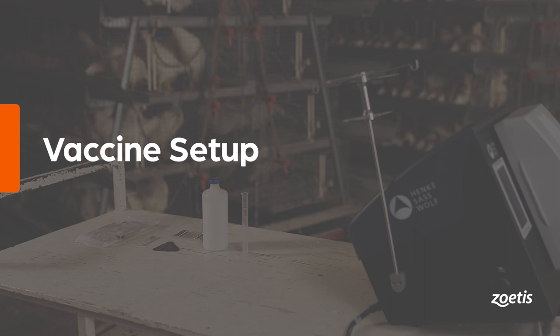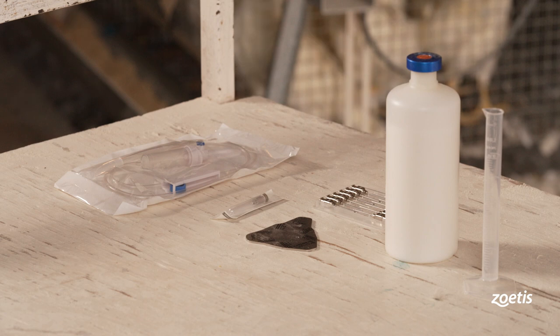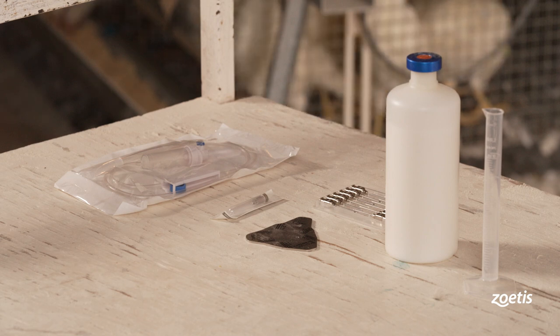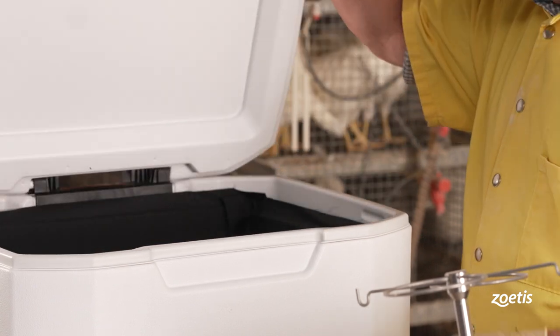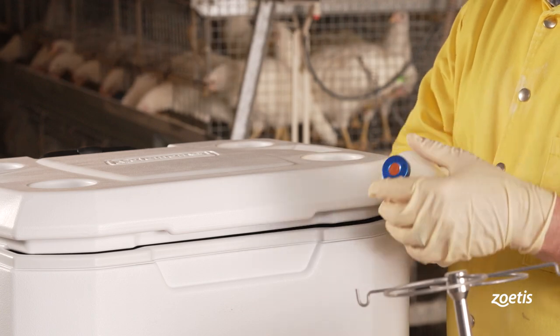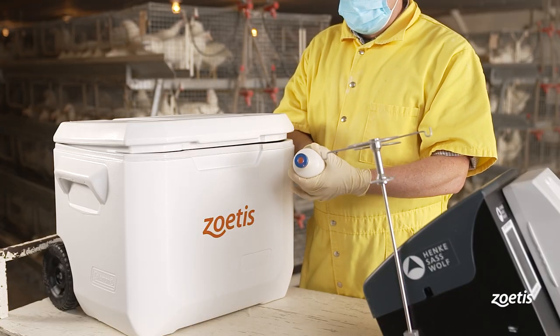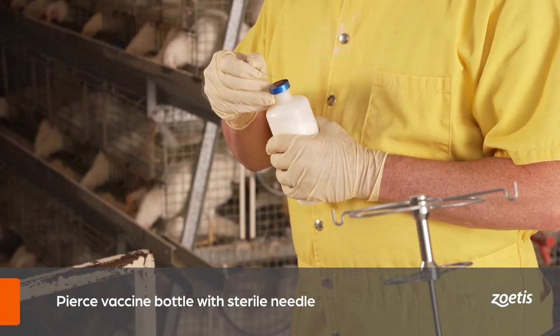Part one: vaccine setup. In this section we will go over proper vaccine setup for the double breast vaccinator. Prior to setup, ensure that the condition and temperature of the vaccine is adequate and adheres to recommendations by the manufacturer. Do not use vaccines that appear to be damaged or contaminated.